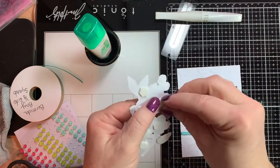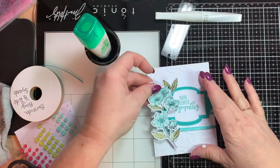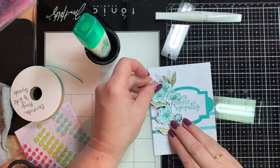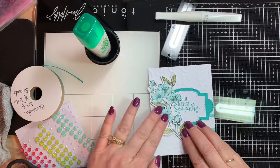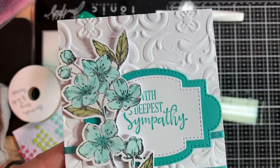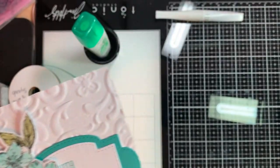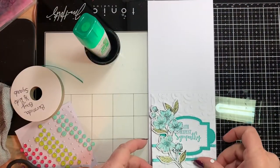They also come in a smaller size if you need smaller dimensionals. We're going to put this right there — that's the layering. What do you think? I really like that. So we're going to put that on top of the Whisper White like this.